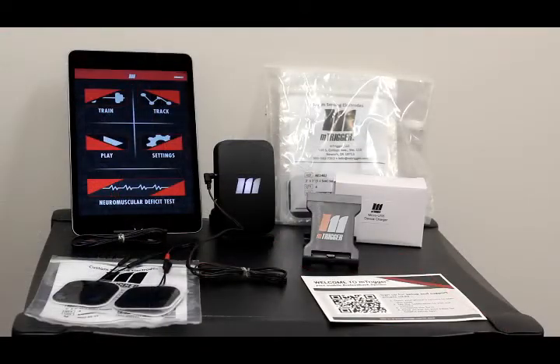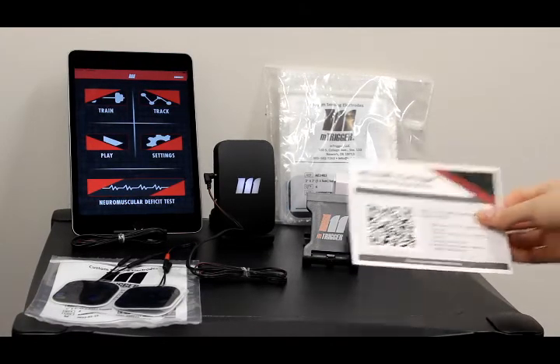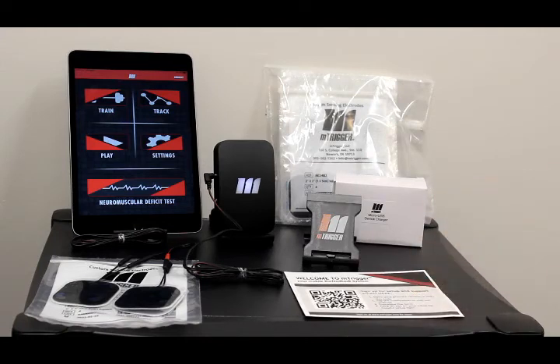And you're ready to go. Grab a phone or tablet and ensure that you've completed the basic setup steps outlined on your welcome insert as well as on this page of the website. Power your mTrigger on, download the app, and establish your Bluetooth connection. Then proceed to the app navigation series to familiarize yourself with mTrigger's settings and features.